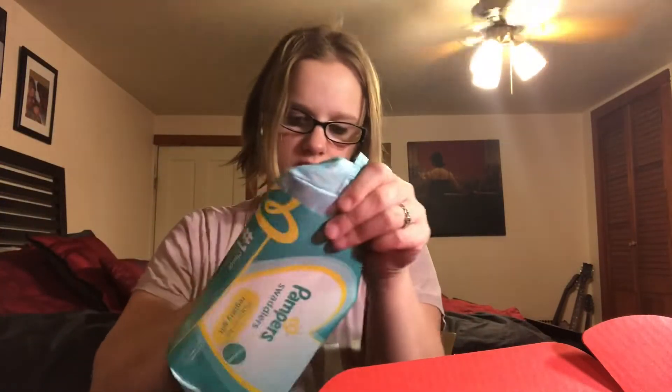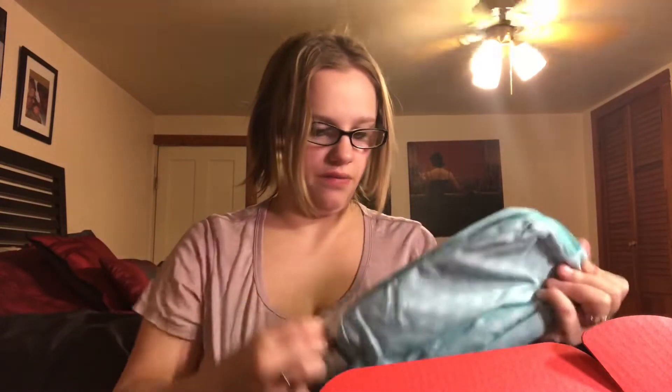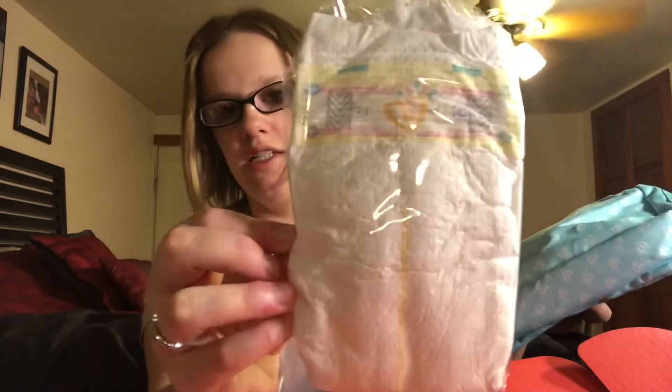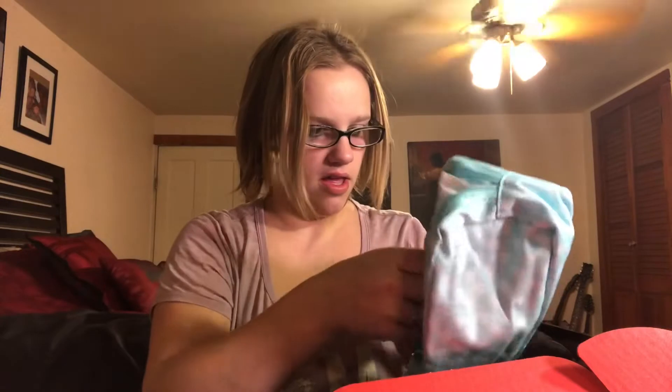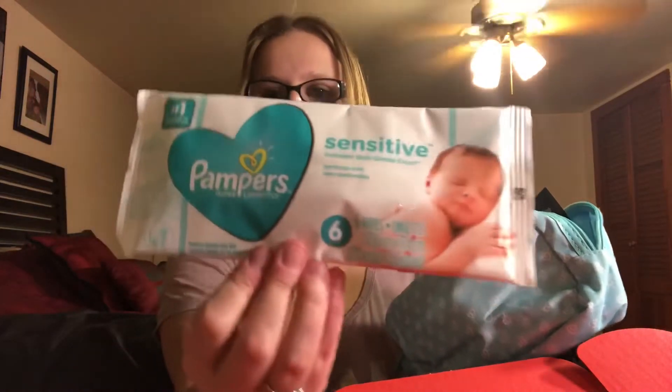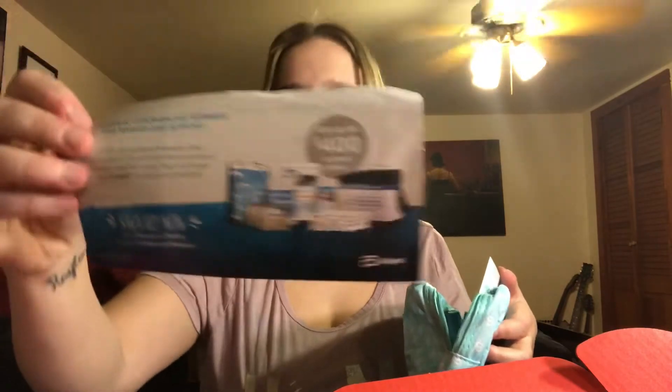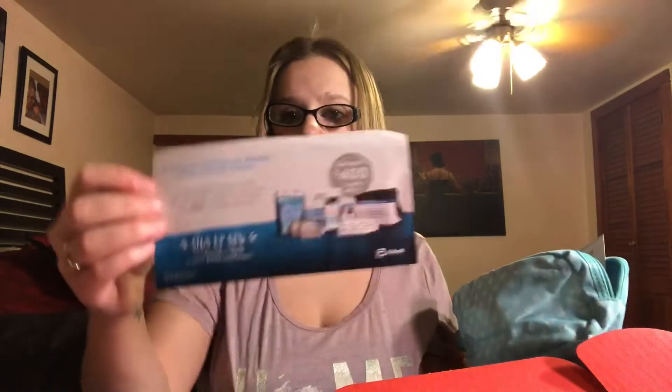Next thing in here is this Pampers Swaddler packet — I'm going to open this up and see what's inside. This came in our Amazon baby registry box too. So the first thing in there is a Pampers Swaddler size one, a sample packet of Pampers sensitive wipes with six wipes in there, and a little packet telling us about Similac Strong Moms — they send you a $400 value in formula, checks, and other gifts.